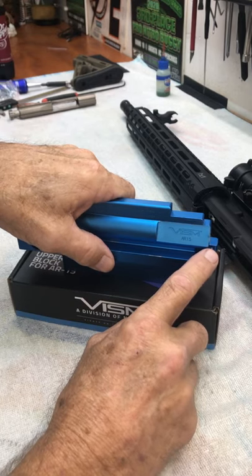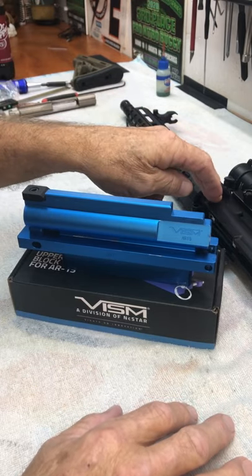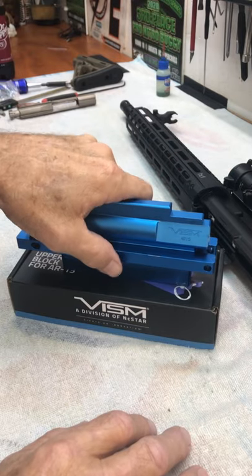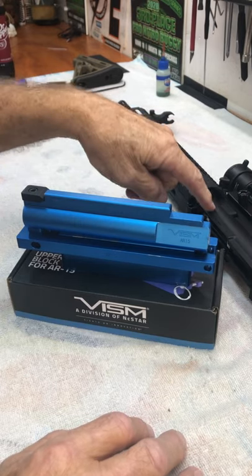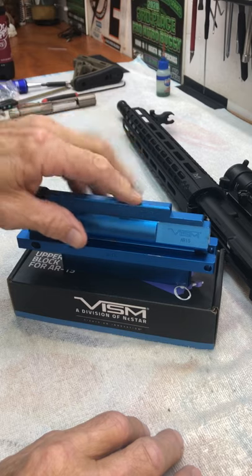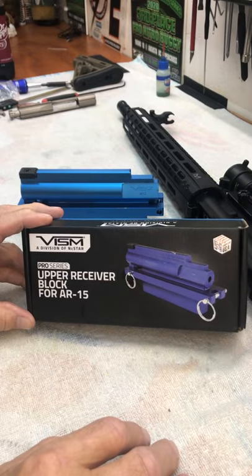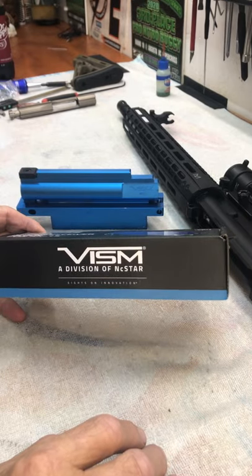I'm not a big fan of the clamshell type receiver blocks. Unfortunately there are too many variations in an AR upper receiver. You could have a carry handle, you could have a billet that looks and fits a little bit differently. The good thing is there are no variations on the inside of an upper receiver — they are either mil-spec or they are not. So this right here is what I came up with: the VISM Pro Series upper receiver block for the AR-15, made by NC Star.